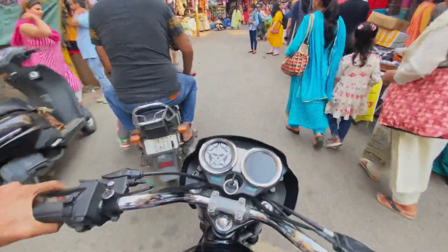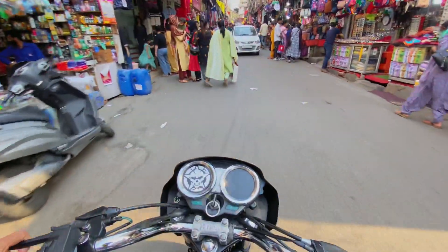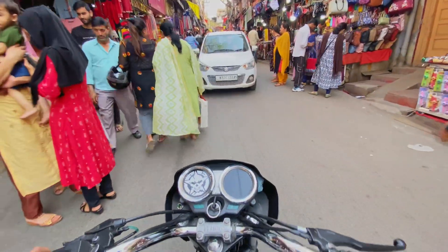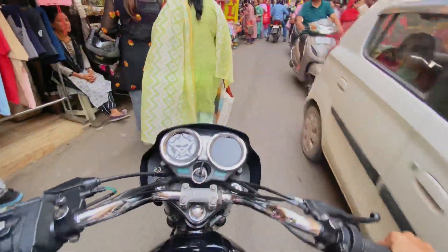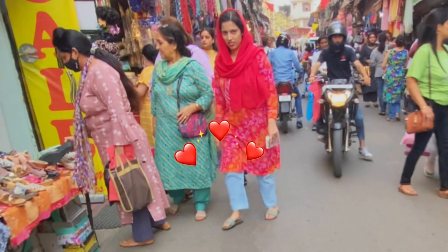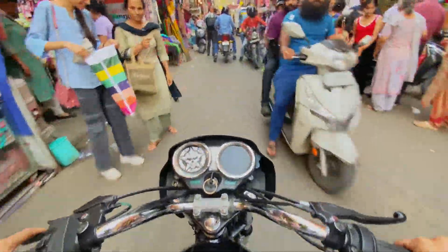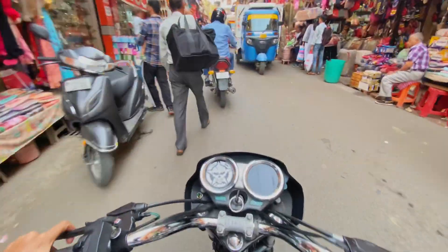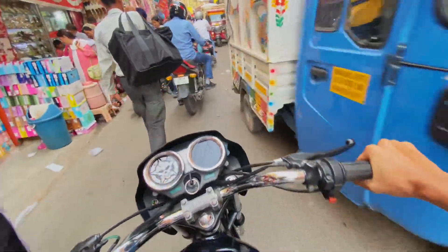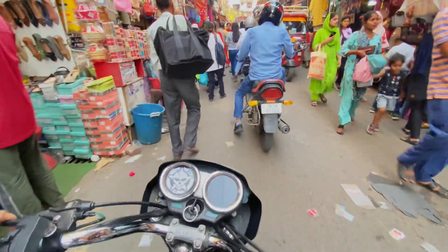Okay guys, I have to write this video. I have a great room here — you can see it.